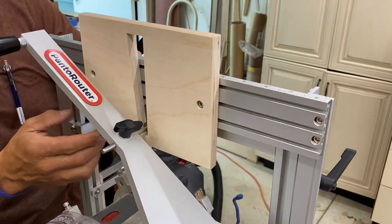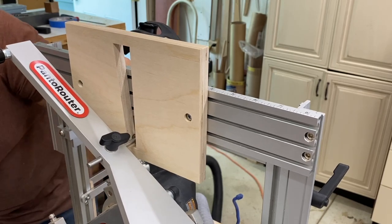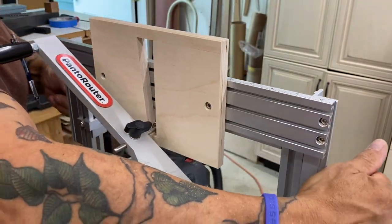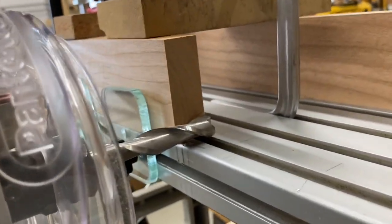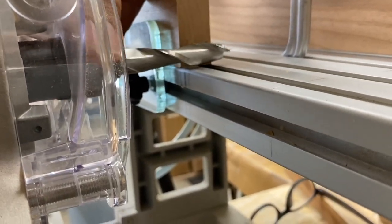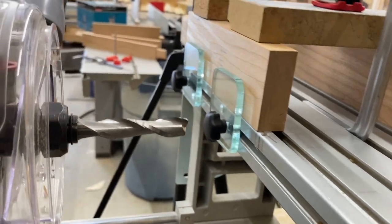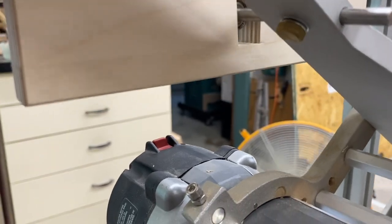At this point, I'm setting the height and the maximum travel that the bit can go. I certainly don't want it to hit the Pantorouter table. That's the maximum distance down that the bit will be able to travel. There are lots of ways to do things — I could have put a sacrificial board underneath the components to be routed, but this is how I chose to do it. And here's how I came up with the size of that template: I just used a 19-millimeter bearing at the bottom portion of that template.